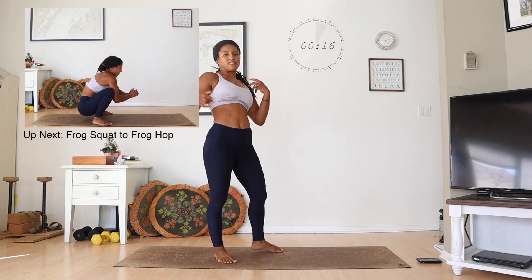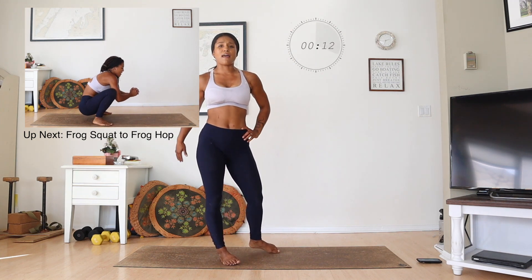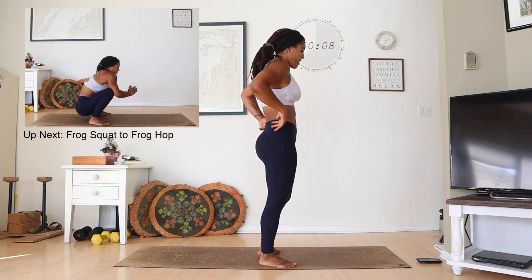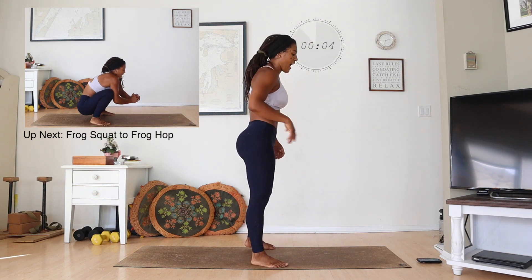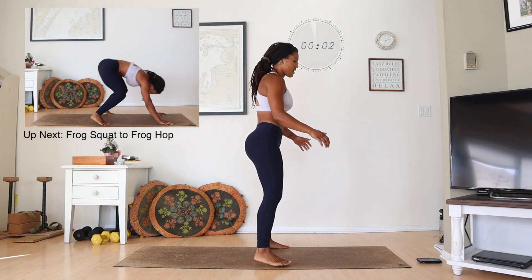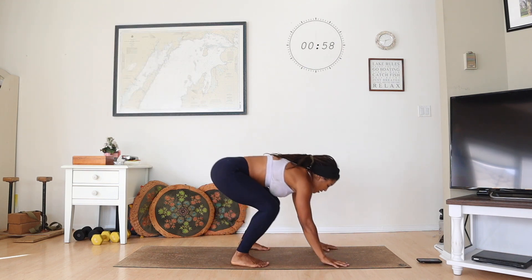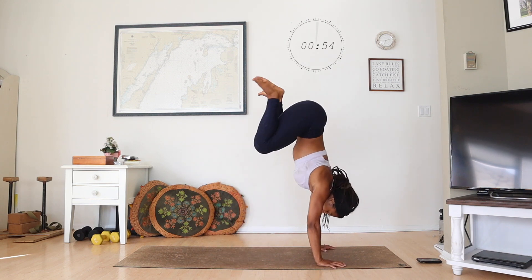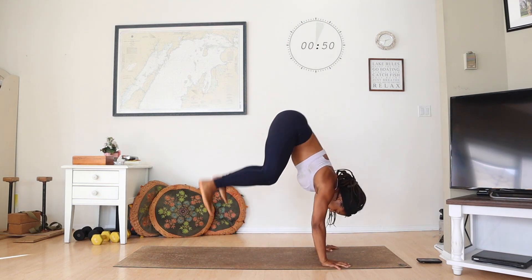We got frog squat to frog hop. You can see it in the screen. If you can't do the hops, just squat the whole time. So let's get ready, start in 5, 4, 3, 2 — get down and we're going to squat. Hop. Squat. Hop. You got it. We're in low.